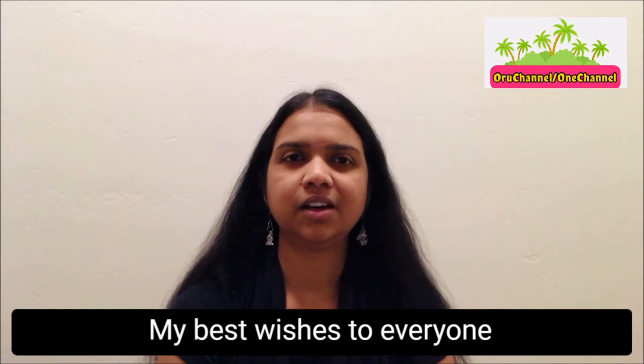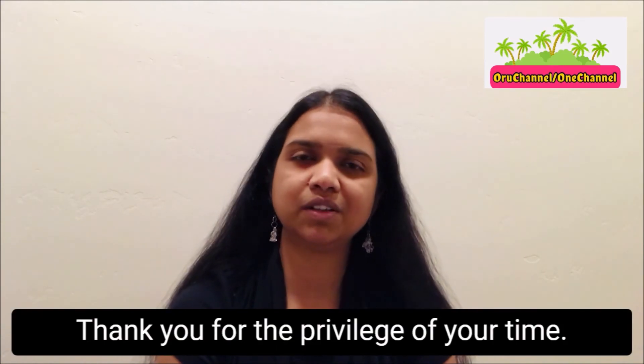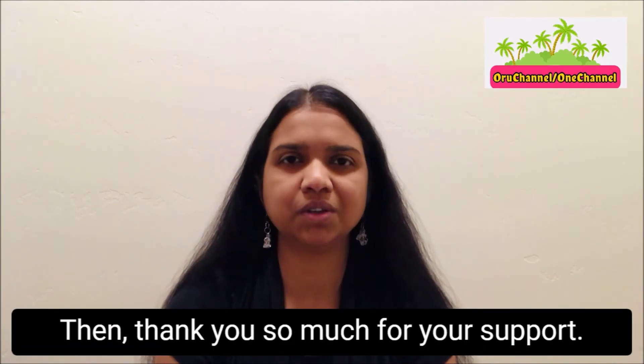And that's all for today. My best wishes to everyone who is getting ready to diet. Thank you for the privilege of your time. If this video was useful, then please do subscribe. In case you subscribed recently, then thank you so much for your support.